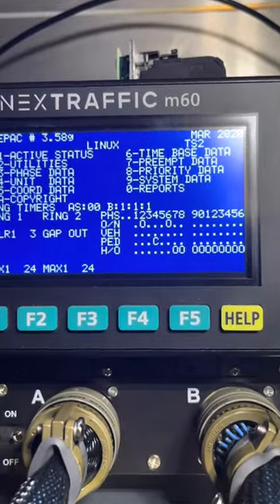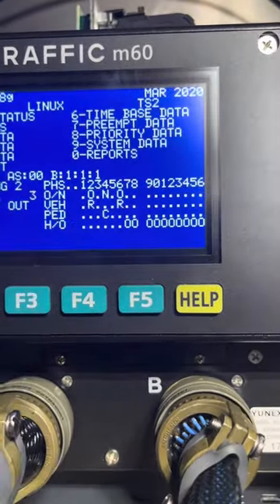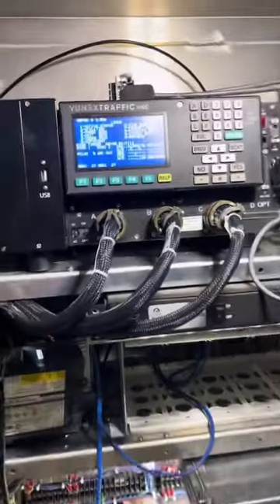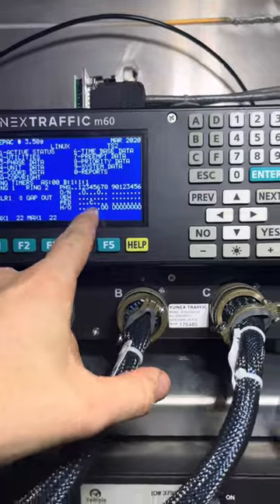And this controller will leave a call locked on on phase four until this call is answered. So it doesn't matter if you press this button one time or a hundred times — it's still going to do the same thing and just receive a call, and it won't drop out until that call is answered.